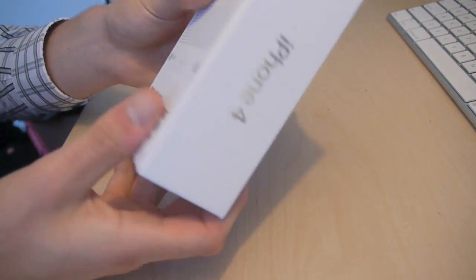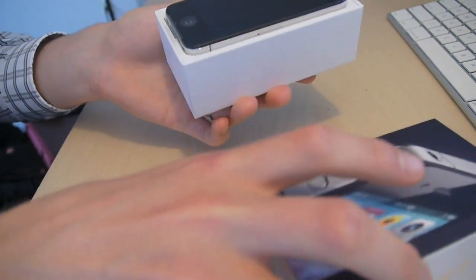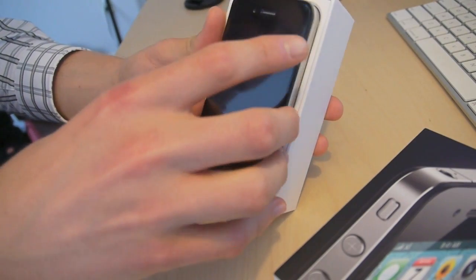The box is pretty small actually. I was pretty surprised at how little there was inside the box. Let's open that up. There you have it — iPhone 4.